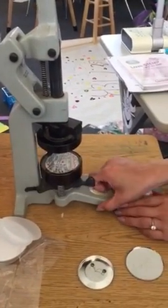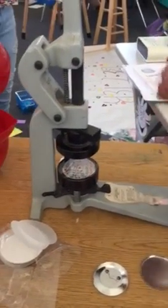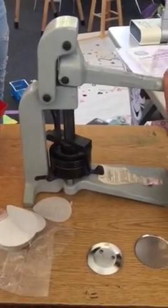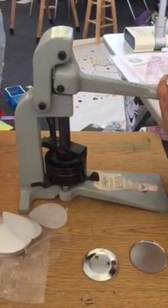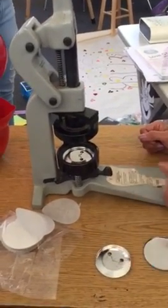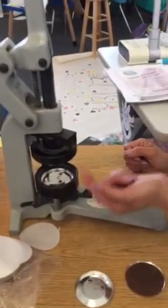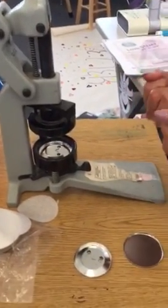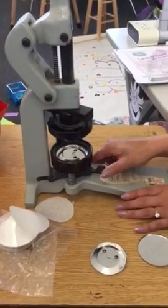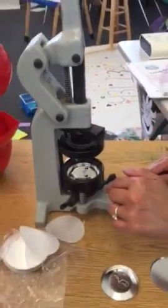When you use the machine, you always want to make sure that you start on one. One will ensure that the pieces clasp together, and you want to make sure that you press it down hard. The top part is actually stuck inside now that it's pressed together. Then you want to go from one to two — when it goes to two, the top gets reinforced to the bottom.